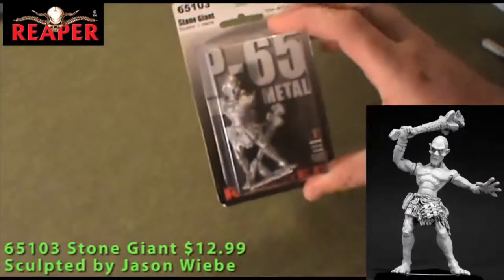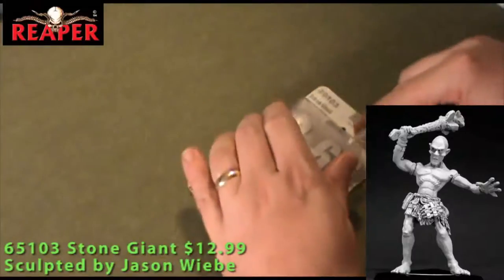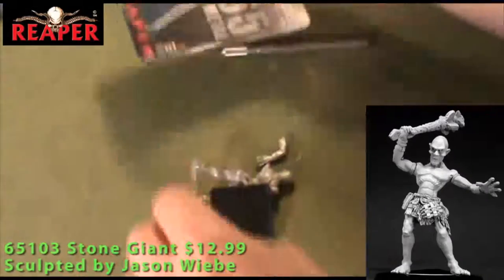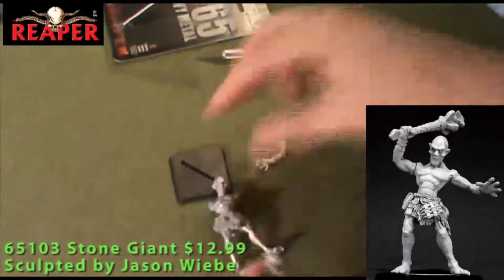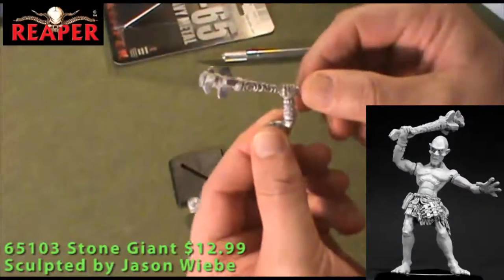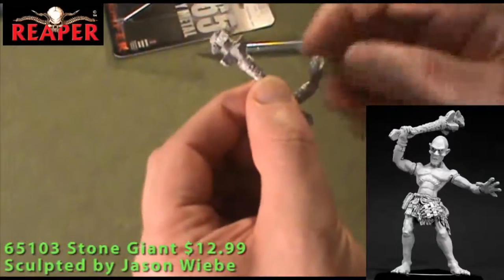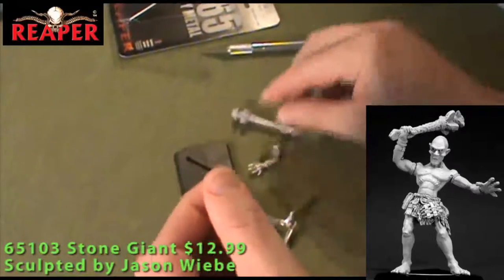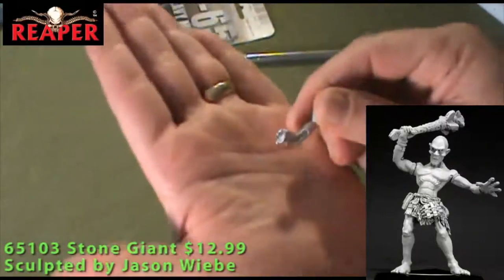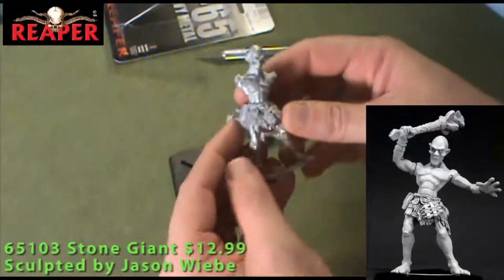Next up is a Stone Giant, also out of the P65 line. Inside we've got a 40mm square base, the Giant without his two arms, and then his two arms. His right arm carries a large club with lots of etching going all the way around the shaft. And then his left arm — pretty much just an arm and a hand with a little bracelet on it. A little bit of cleaning needed, some mold lines, but to be expected on a figure this large.